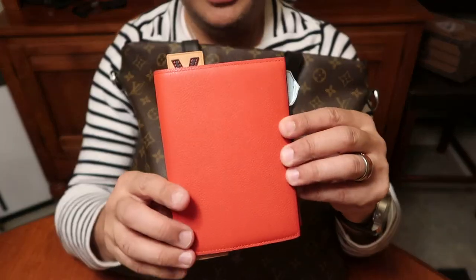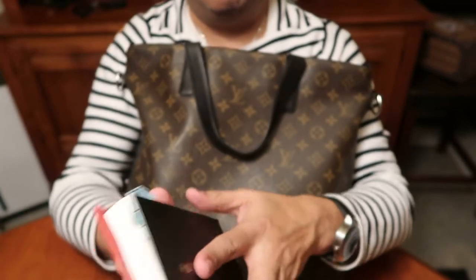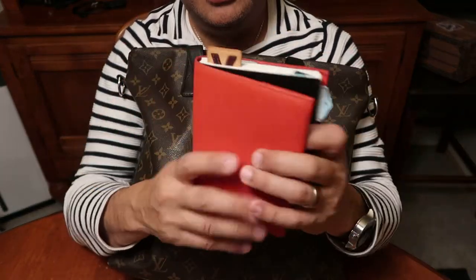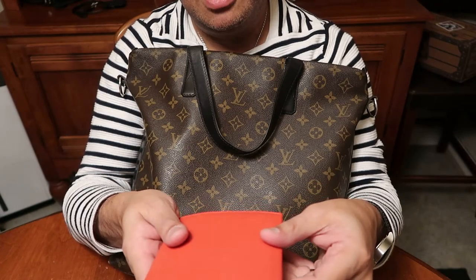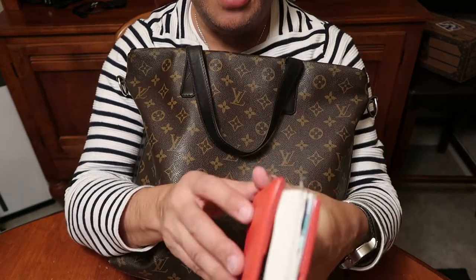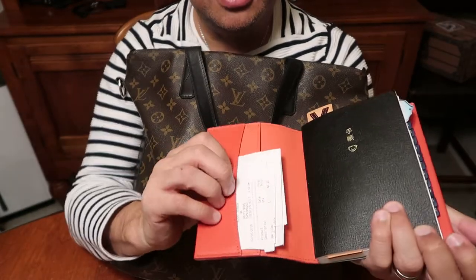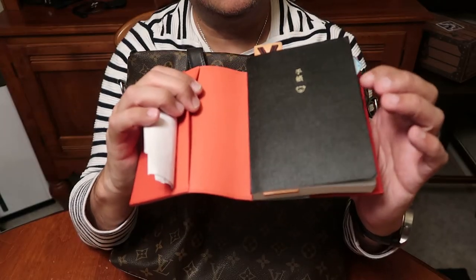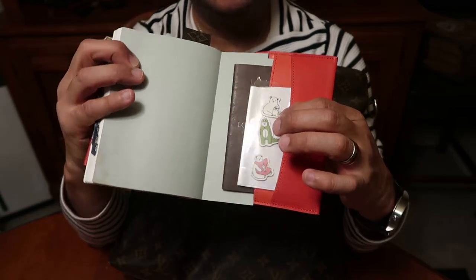This is the Couverture Carnet PM holder. Inside is the Hobonichi Techo agenda — it fits in there, you kind of have to cut the edges so it fits in the pockets. I like this Couverture Carnet — it's in red leather, really nice and soft. It has two interior pockets, one in the front and one here. I don't usually tuck the front cover in, so I have two extra pockets. One in the back has some stickers I got at Daiso.